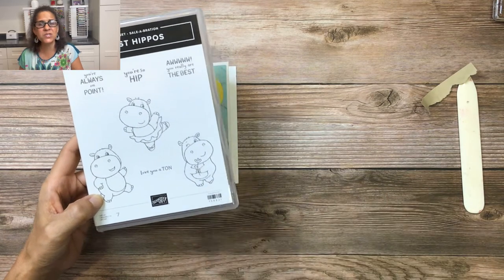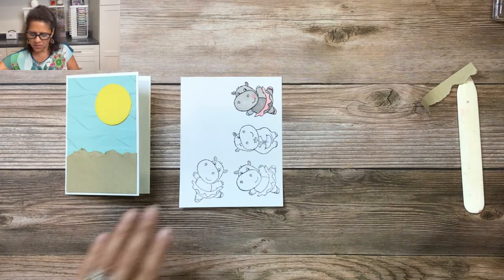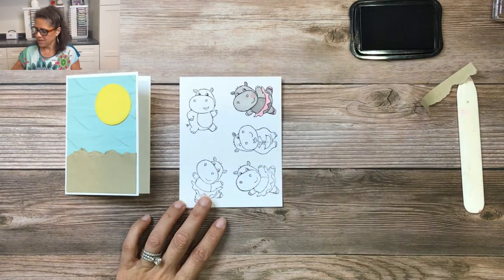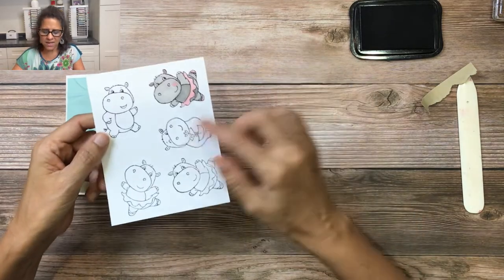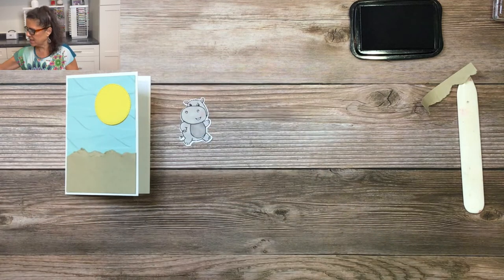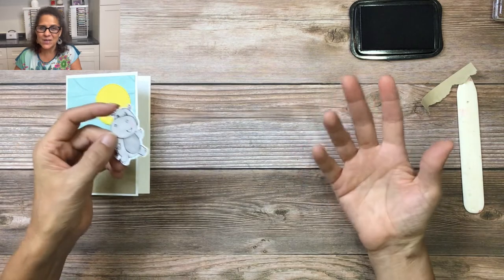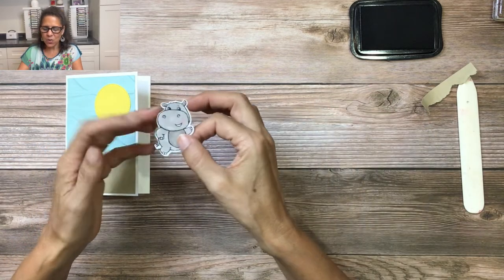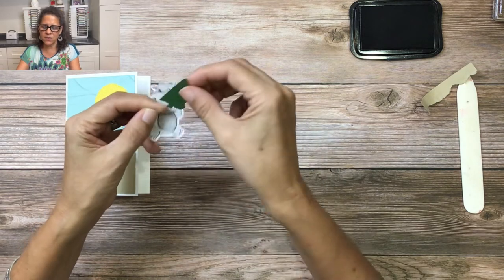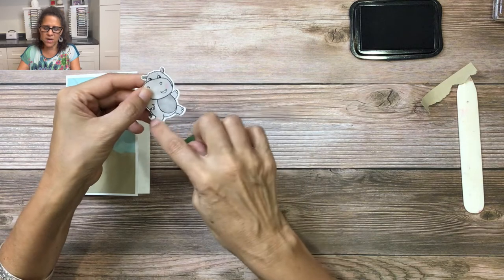For this card I'm going to demonstrate something other than the hippos, but let me show you how to do a really cute hippo card. You grab the hippo stamp, ink it up, stamp it, then color it the same way as in video one. If you have the hippo dies you can die cut it, otherwise fussy cut it. I've gone ahead and colored and die cut it, and I wanted to give it a Hawaiian flair by creating a little hula skirt. I took the hippo dies and die cut just the bottom half of the hippo; if you don't have the dies, trace the bottom of the hippo on a scrap of cardstock.